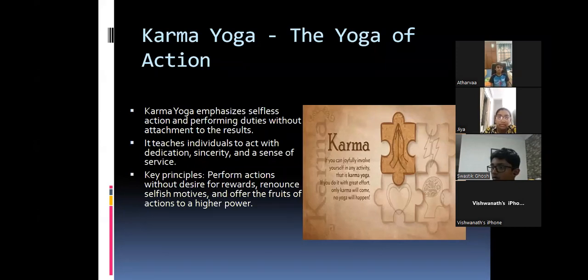Students respond that they should see their results. The teacher clarifies: if you get first in maths, you should not ask for any reward from your parents. A student named Druthi agrees to practice this. The teacher asks about other students — Athar, Jia, Madhav — noting that it's difficult but suggests: first, perform the action.